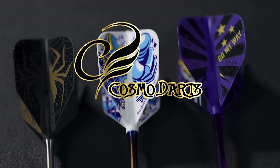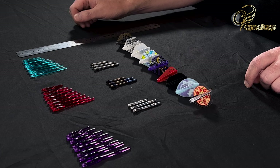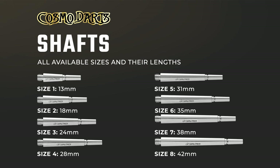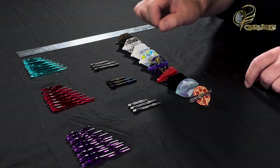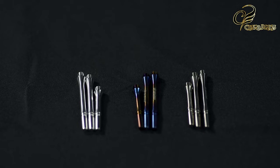Hi everyone, Andy here from Darts Corner, and today I want to talk to you about the Cosmo flight and stem system. Let's have a look at the stems first. In this locked version here we've got eight different lengths of stem available across the range. We've also got a slim version and a hybrid version which is a little bit of both. We also have a spinning version which we'll talk about later, and then we have metals as well — aluminium and titanium.